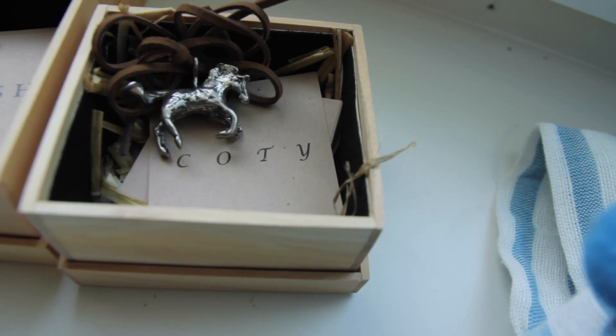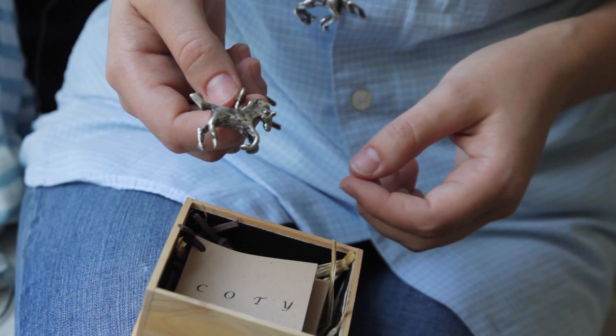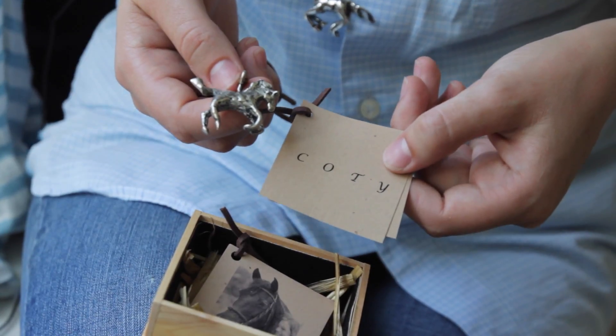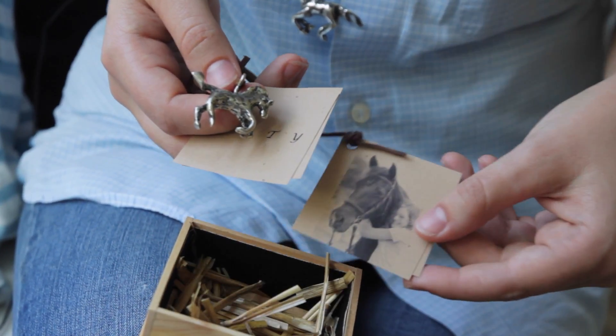Each of my horses comes in a box — it's a pine box. They come on a leather strap. They have a hook on them so that you can take it off and attach it on a different necklace. You can see here I have a story on Cody and a story on me that comes in the box with him.